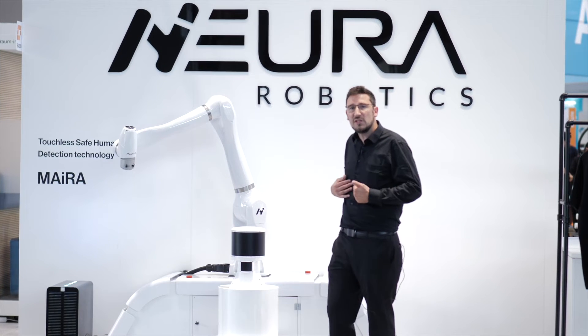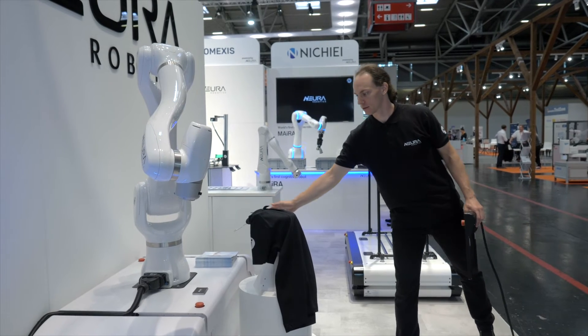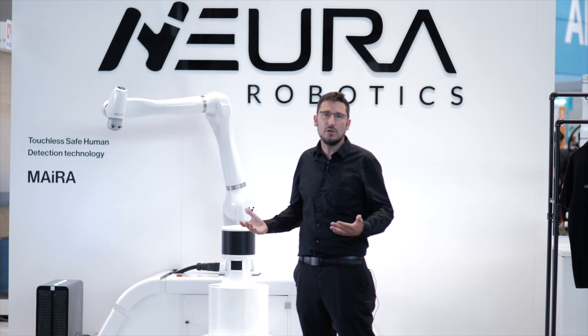It safely distinguishes and detects humans, so when other obstacles come into its way, or even a robot is moving in its vicinity, it will still continue to move.